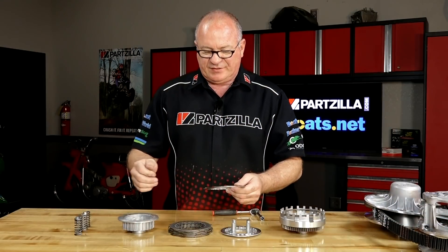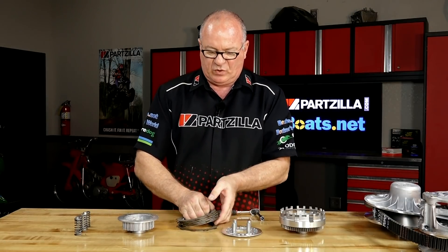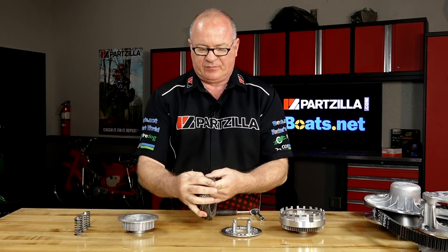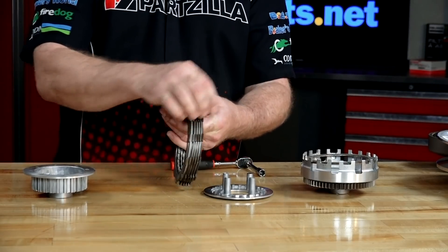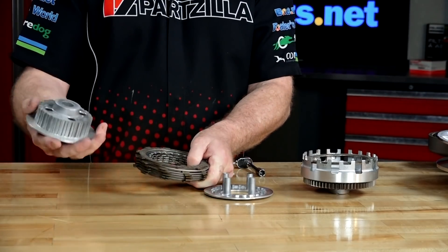When you release the springs, these all get pushed back together, effectively making this one solid unit — transferring energy from that outside part which engages with your clutch basket to the inner part, which is the clutch boss.